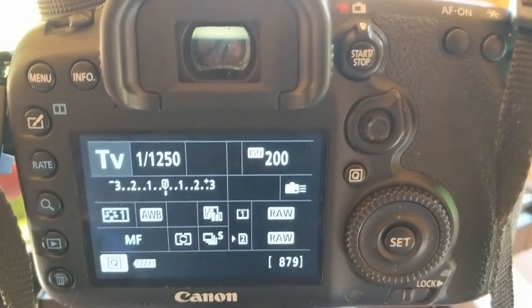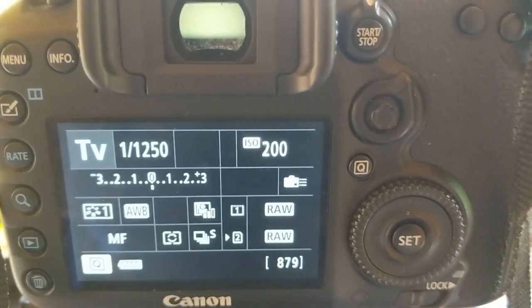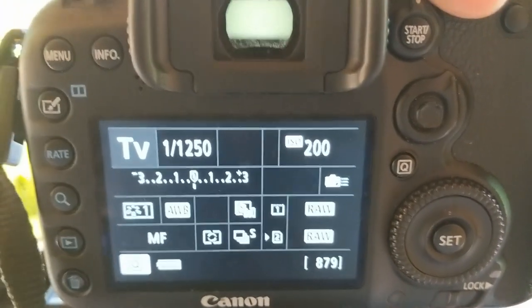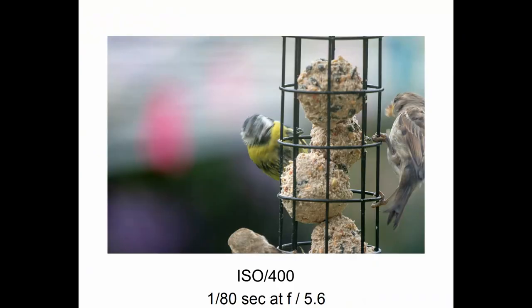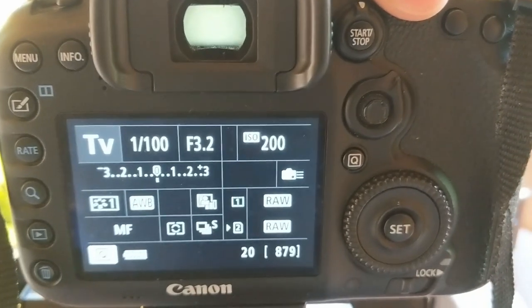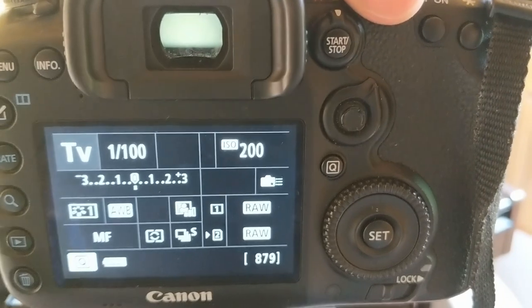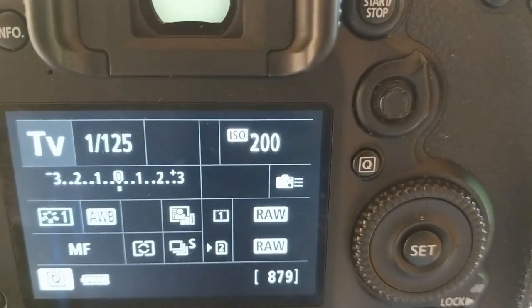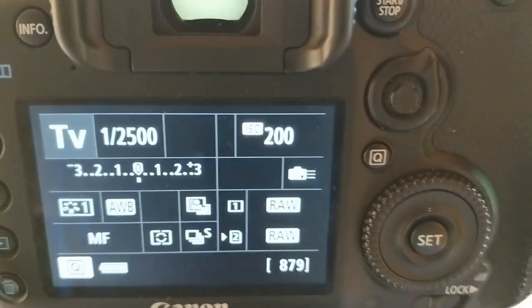Here we are in shutter priority, or TV mode on Canon. With shutter priority you can choose your shutter speed. If you want a shot that has motion blur, put your shutter down to a low speed, half-press the shutter, and it will adjust the f-stop depending on the available light in your conditions. And if you want to capture birds in flight, put the shutter up.